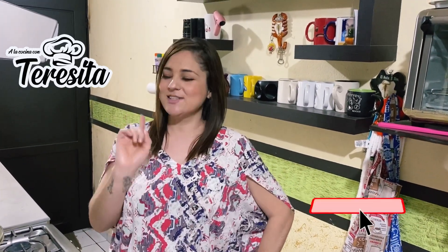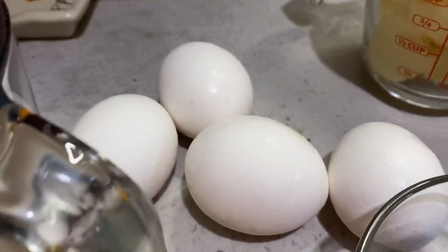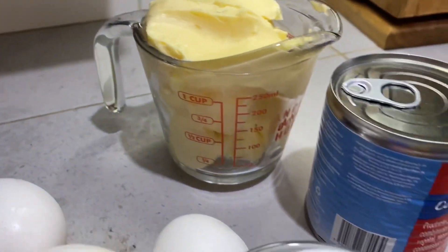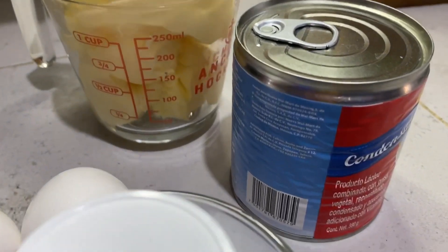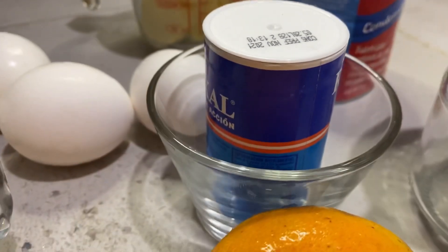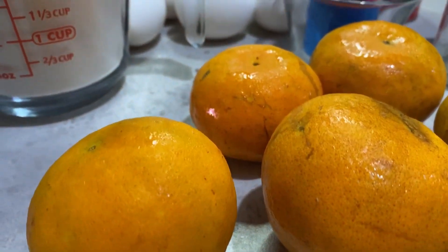Vamos a ver esos ingredientes. Vamos a ocupar 2 tazas de harina todo uso, 4 huevos, 2 barras de mantequilla de 90 gramos cada una a temperatura ambiente, 1 leche condensada, 2 cucharaditas de polvo para hornear, y 4 mandarinas.